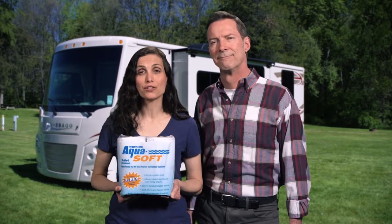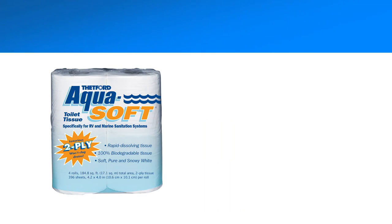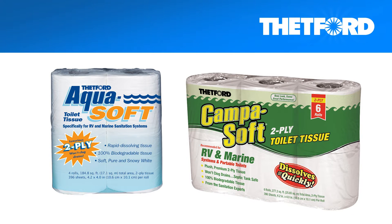Thetford uses the strictest quality standards to ensure consistent tissue breakdown. AquaSoft and CampaSoft tissues are soft, white, and highly absorbent. Available in one-ply and two-ply.